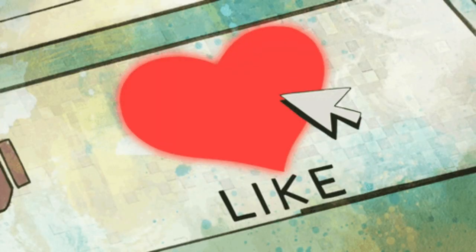Hi everybody, welcome back to Sawdust and Cornbread. My name is Laura Lee. If you're a first-time guest here today, be sure to like this video and subscribe to the channel. I put out new content every week.